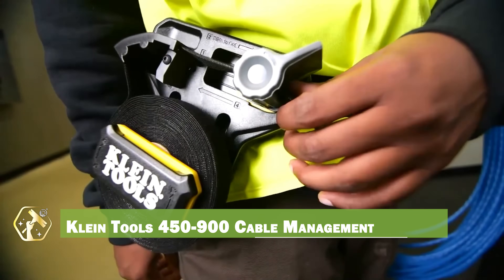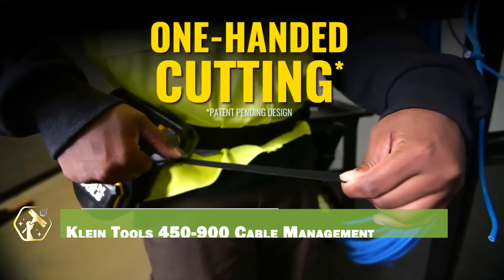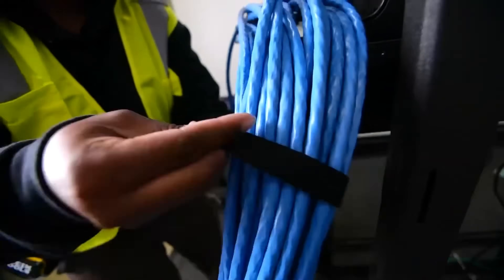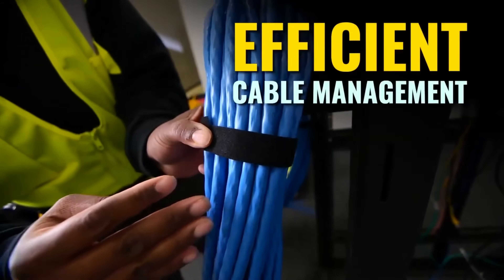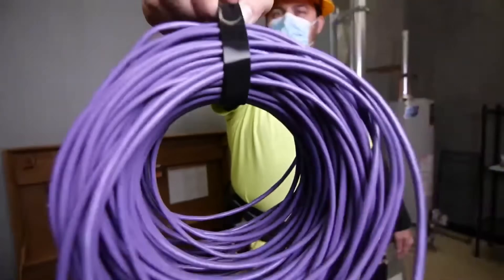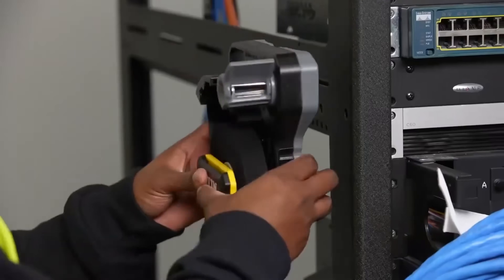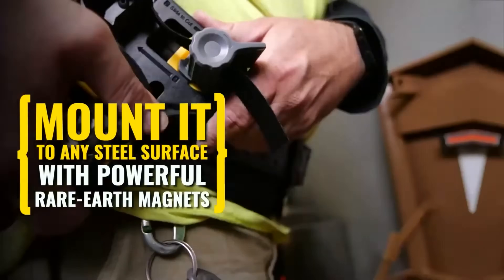Keeping your cables organized is crucial, and the Klein Tools 450-900 Hook and Loop Dispenser makes it easy. This dispenser provides a convenient way to manage and secure cables, preventing tangles and clutter. The hook and loop material is reusable, allowing for easy adjustments and modifications. The compact design fits easily in your toolbox, and the durable construction withstands job site conditions. It simplifies cable routing and organization, improving efficiency and safety.